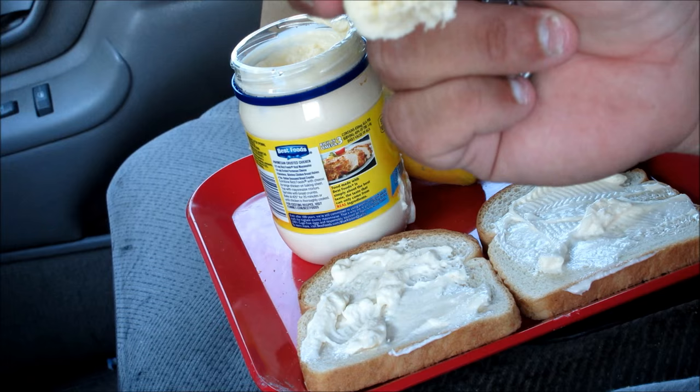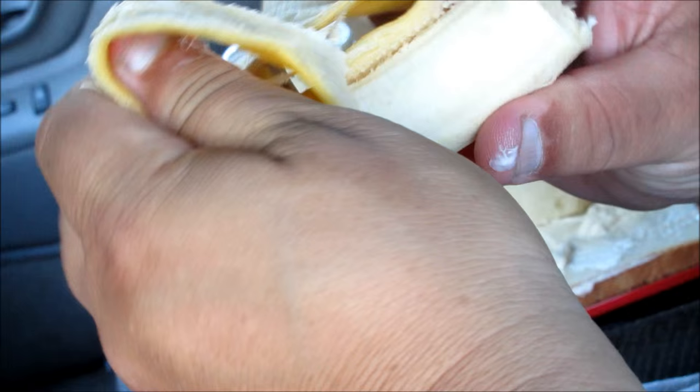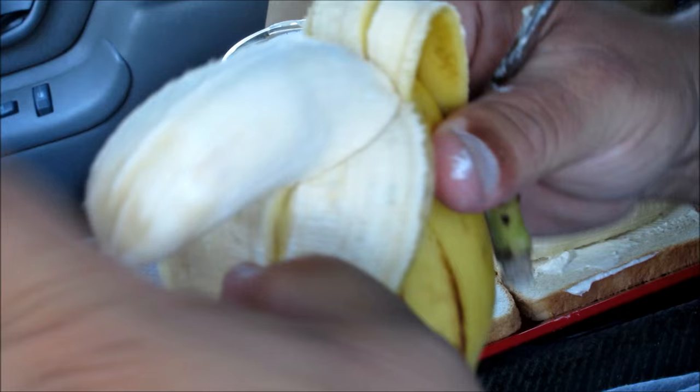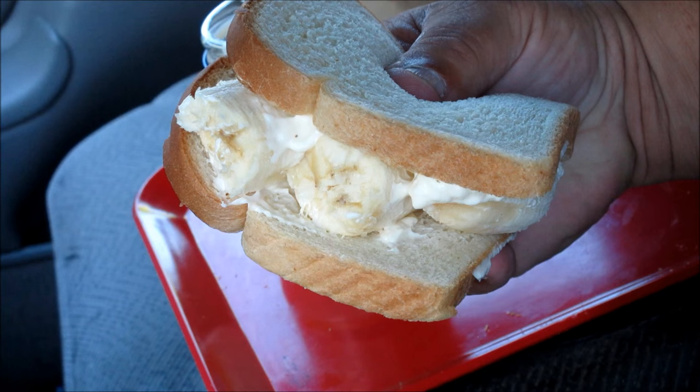So three slices of bananas, everyone. Let's get some nice thick ones. Let's try this out. You can never have enough bananas on a banana mayo sandwich — I guess that's the key ingredient. And what the heck, let's do some more mayonnaise, because that's the way Junior likes it. And this is the Dale Earnhardt Jr. banana mayo sandwich.